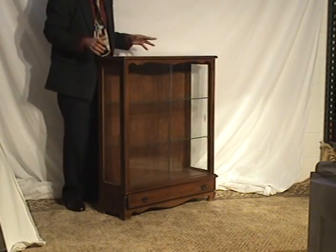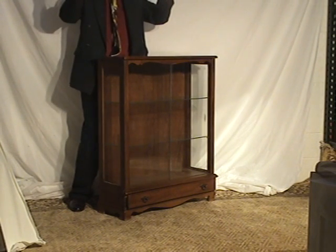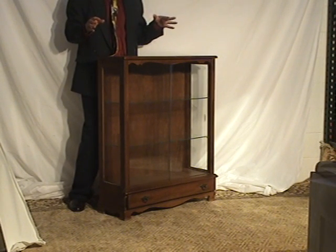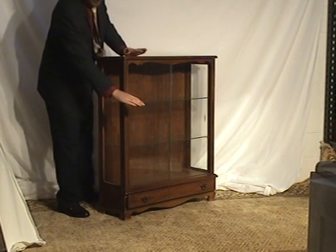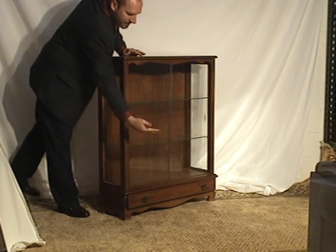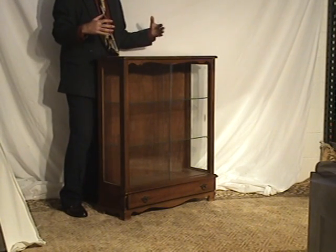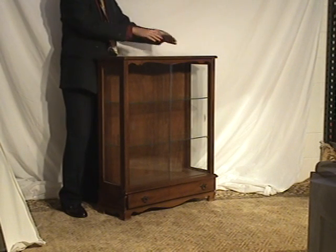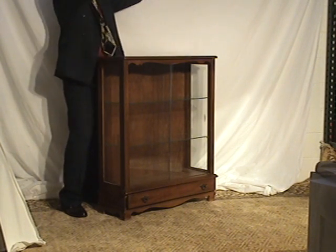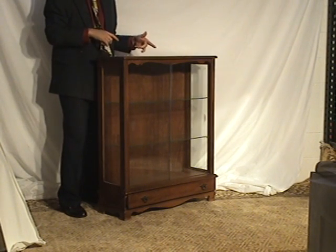It's a moderate sized curio cabinet. Most curio cabinets are raised higher off the ground, where this one is at floor level, but has about the same amount of storage space. There are a lot of ones where the curio cabinet has tall legs and sits higher up. This one gives you space on top, so if you want to put something big — like a large vase — you've got a lot more space if you decide to use the top.